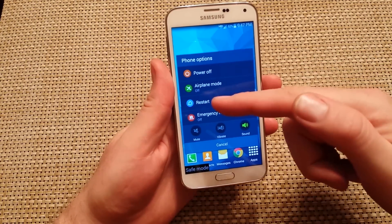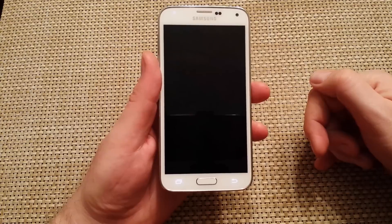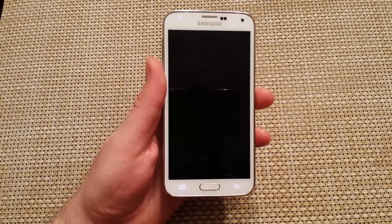To get out of safe mode, all you got to do is restart the device or power it off and it'll be out of safe mode. Hope this helped. Thanks for watching — make sure to check out my other helpful videos.